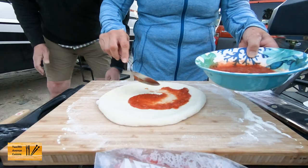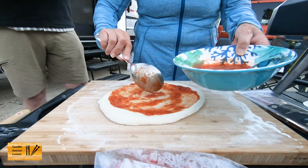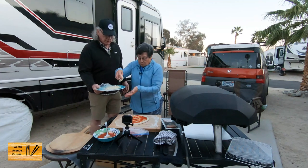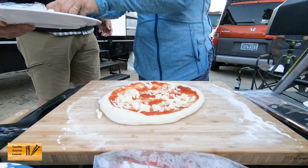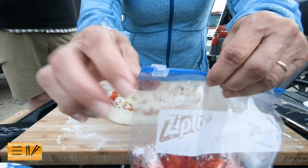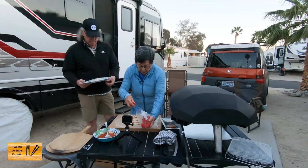Well, this is about as best as I can do. It just kind of wants to spring back. We'll see how it works. This is shredded whole milk mozzarella. And we're using some — really found a nice red pepper. Yeah, red pepper.